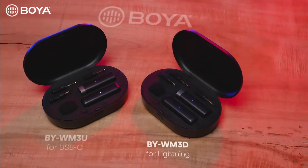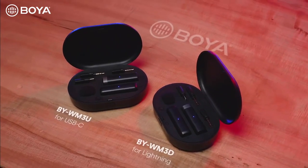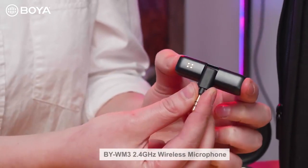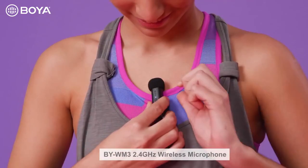Introducing the Boya BY-WM3D for Lightning and BY-WM3U for USB-C devices. Both have an interchangeable connector, so you can use them with TRS and TRRS devices as well. Crystal clear audio will not be an issue.